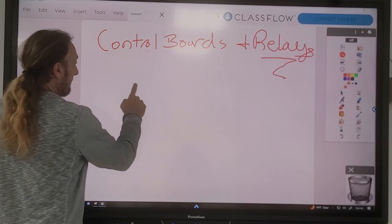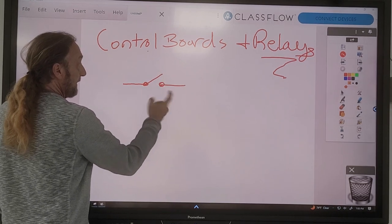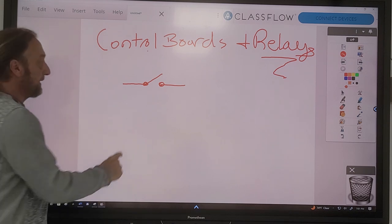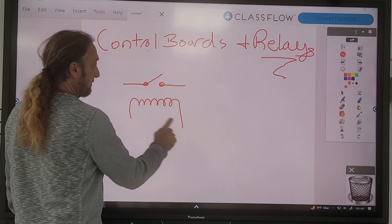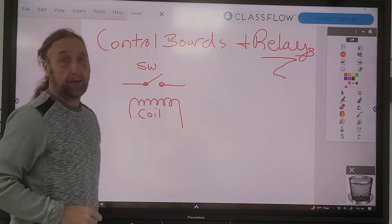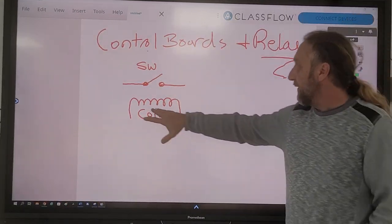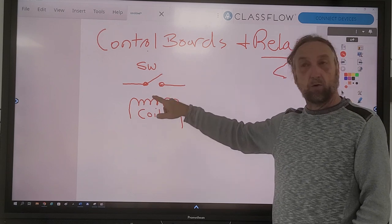Relays have two parts. They have a switch that's either open or closed, and then they have a magnetic coil - which is what this symbol is. So this is the coil and this is the switch, which is open here. What happens is if I put power to the magnetic coil on the relay, the switch is going to close.